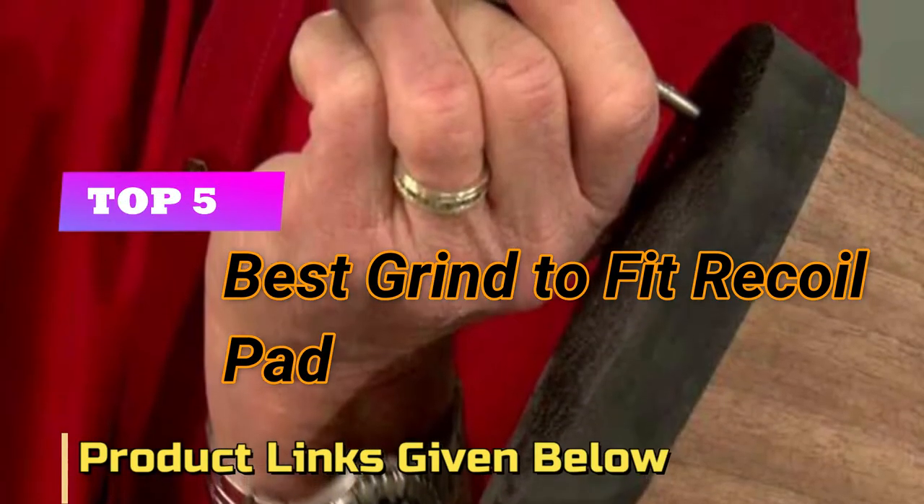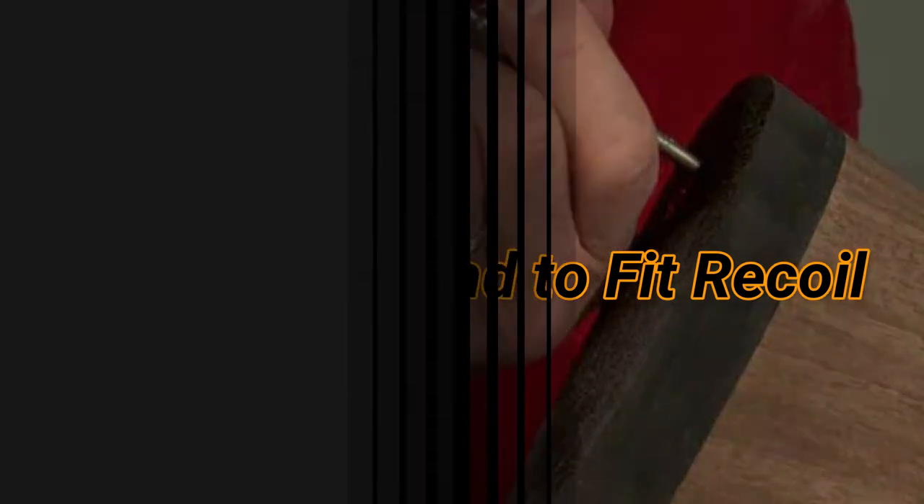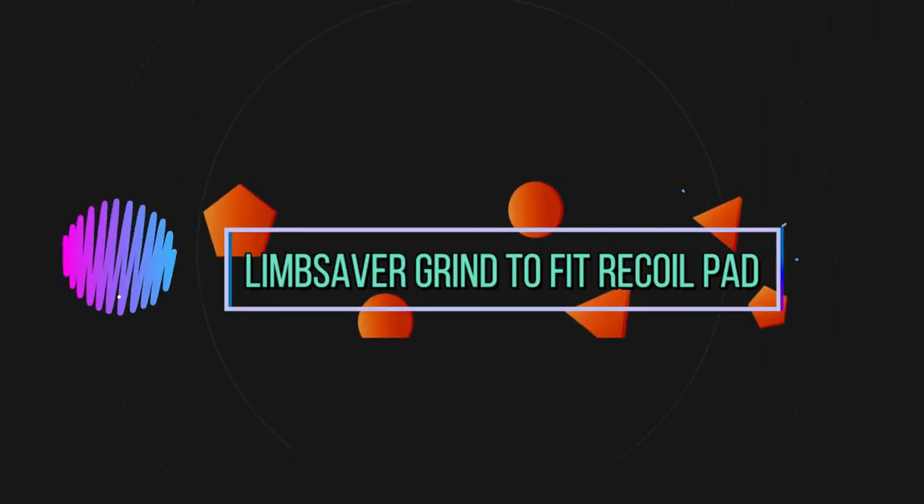Top 5 Best Grind To Fit Recoil Pad. Number 1: Lim Saver Grind To Fit Recoil Pad.